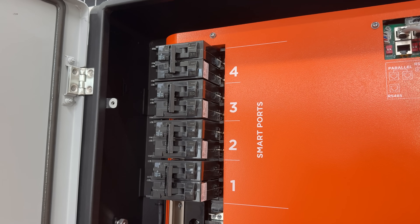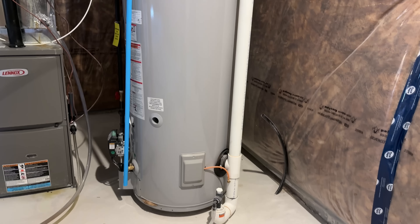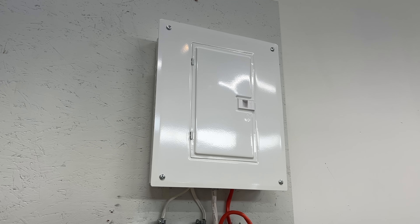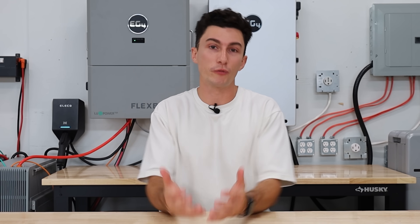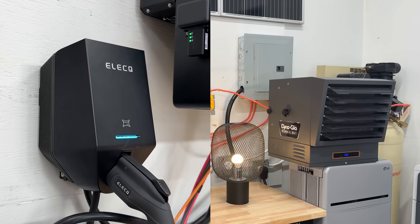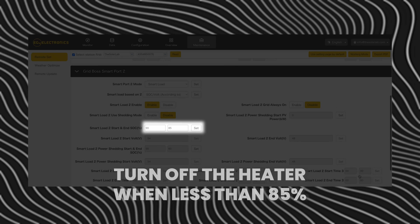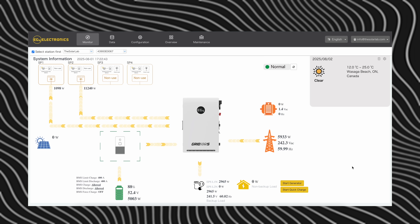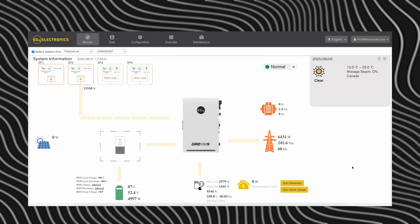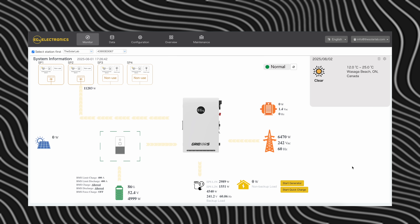By far, our favorite feature of the GridBoss is the load shedding. You can use the smart ports to turn on or off additional appliances — it doesn't have to be just an appliance. You can use it to turn on or off something like an EV charger or a water heater. You can also have it wired to an entire sub panel so you can control an entire wing of your house with a single smart port. For example, we had our EV charger and our garage heater run into smart ports one and two. We had it set to turn off the EV charger if the batteries were lower than 87% and turn off the heater if the batteries were lower than 85%. You can see in the monitoring system that as those batteries are being drained and you cross both those thresholds, both smart loads give out as you cross that threshold.